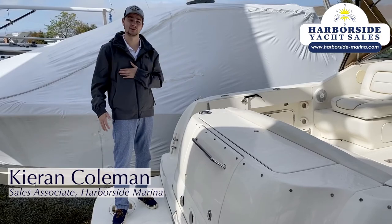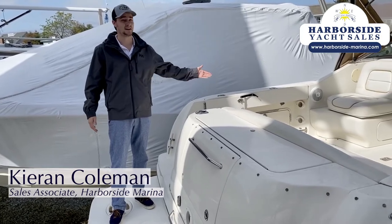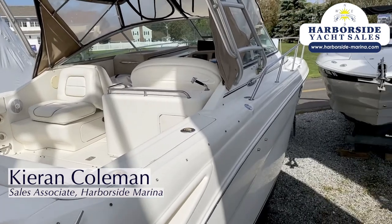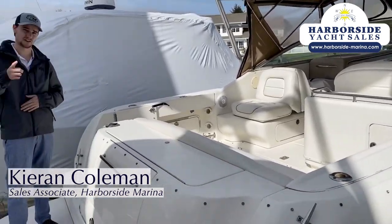Thank you so much for tuning in. I've been Kieran with Harborside Marina. Please come down and take a look at this beautiful 31-foot Amberjack — can't wait to see you soon. Fins up.